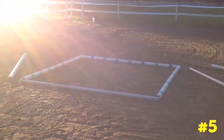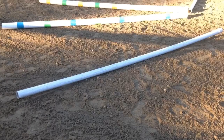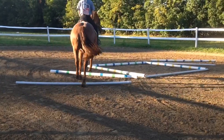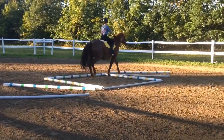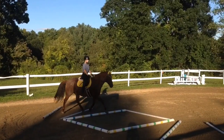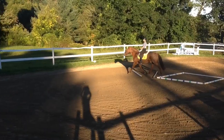Exercise number five is the hardest of them all. As you can see, it has two poles on each end that are tilted and then a box in the middle. Bonfire really struggled with this exercise because he's not super flexible and doesn't have a lot of muscle yet, but it's great for trying to get them to loosen up and flex around your leg as you're going through the poles.